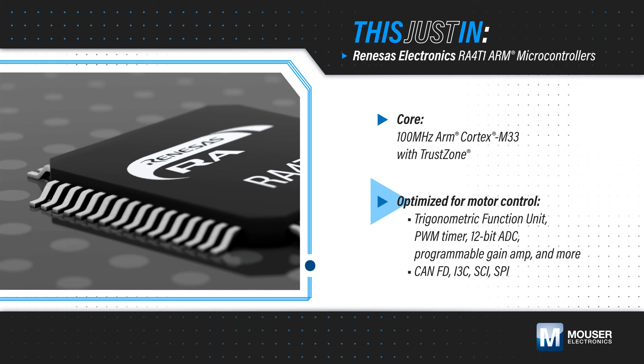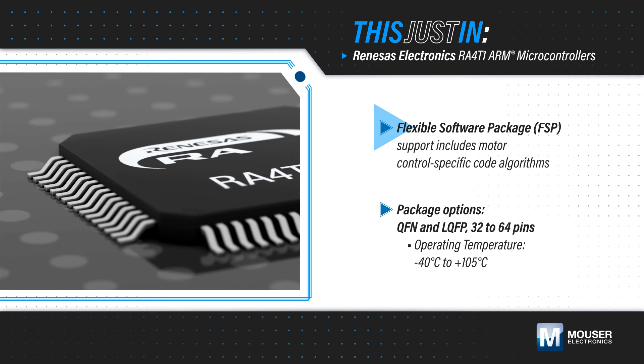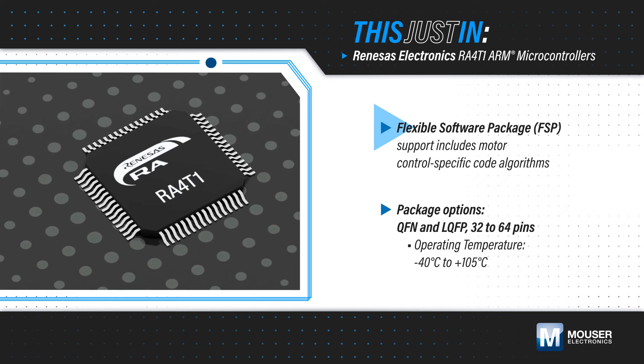They also feature extensive analog functions as well as a wide range of communication interfaces including CAN FD, I3C, SCI, and SPI. They are supported by the flexible software package, which includes motor control specific code algorithms to maximize performance while shortening development time.